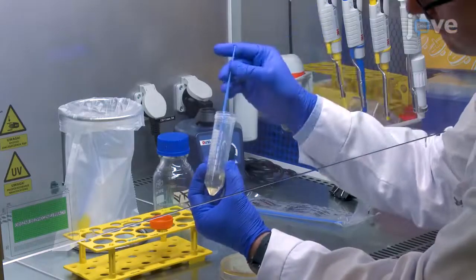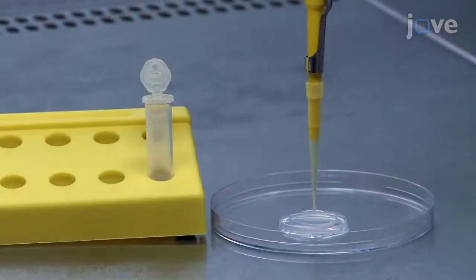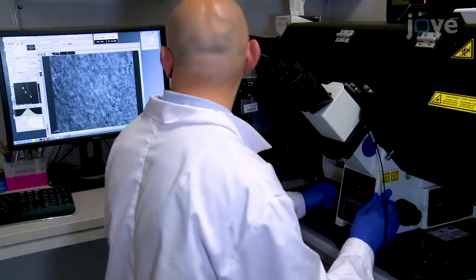Live-cell Bdellovibrio bacteriovorus imaging has been challenging due to the complex life cycle of this predatory bacteria. Our protocol allows monitoring of the stages of the complete life cycle in real time. Although our protocol is based on specific E. coli strains, it may be easily adapted to a variety of bacterial strains, including pathogenic strains.